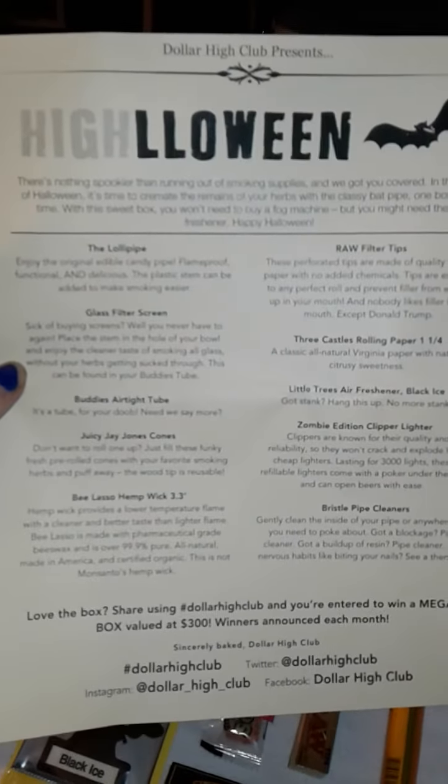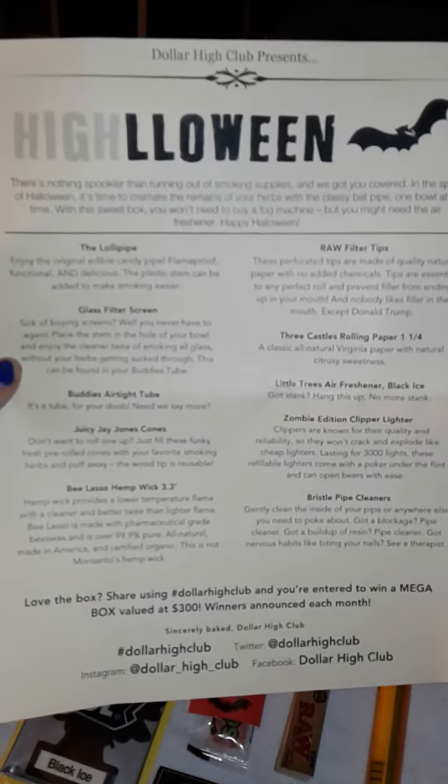Alright, so here is the paper. It's called Halloween. I'm going to put that aside for right now so you guys don't have a spoiler. First thing that I happen to unbox.